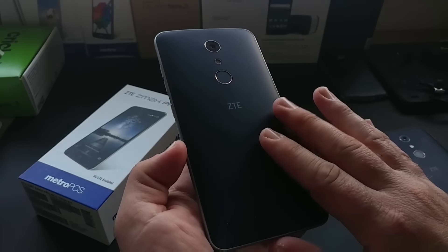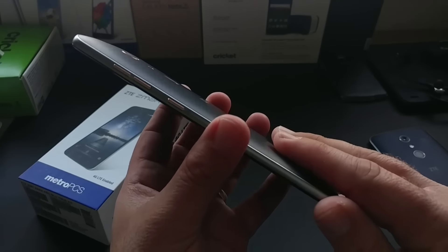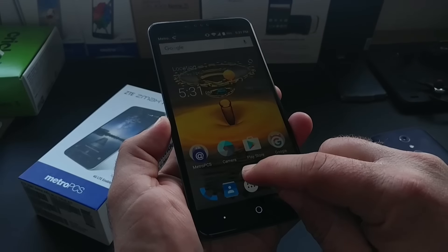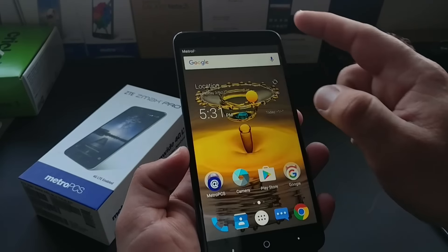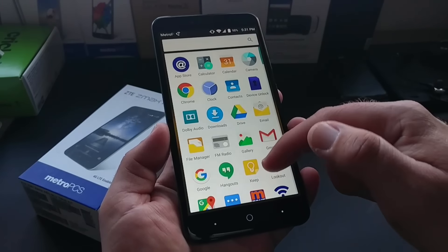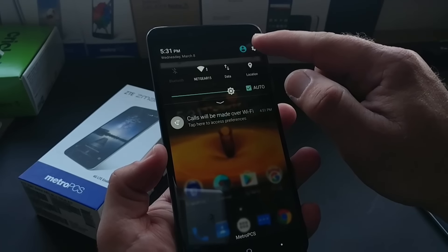Brand new ZTE Z Max Pro: 13 megapixel camera, flash, fingerprint sensor, really nice design, good build quality, six-inch display. I haven't even set up my fingerprint sensor yet. It's a nice 1080p display on this device — let me go ahead and crank up the brightness just a little bit. A beautiful display, near stock Android experience, 3400 milliamp battery, and Type-C charging.